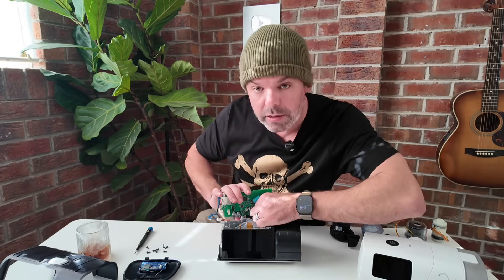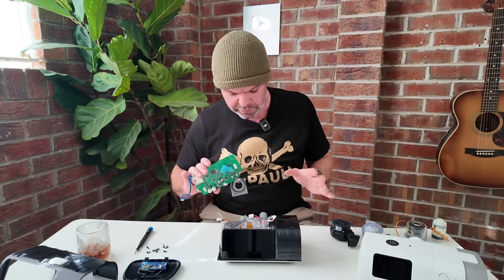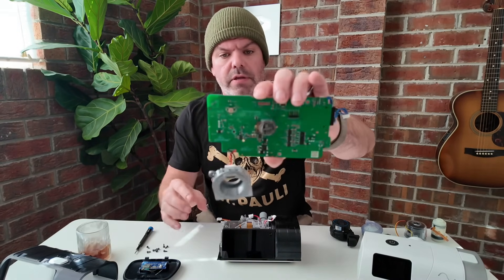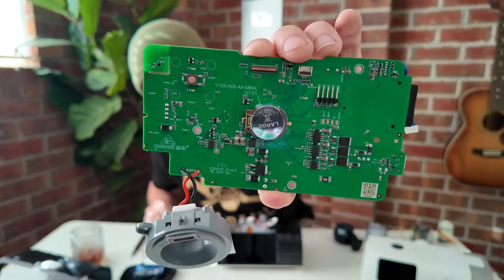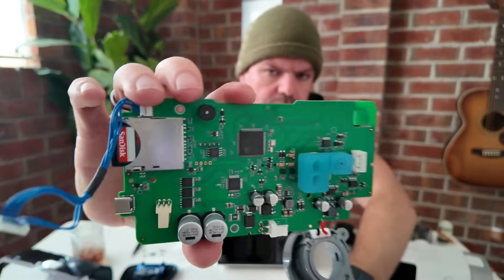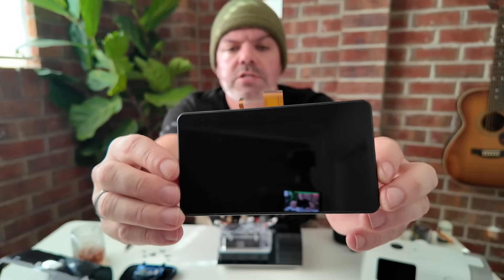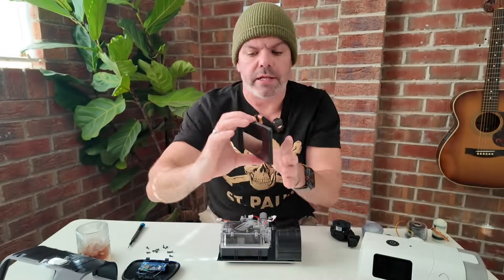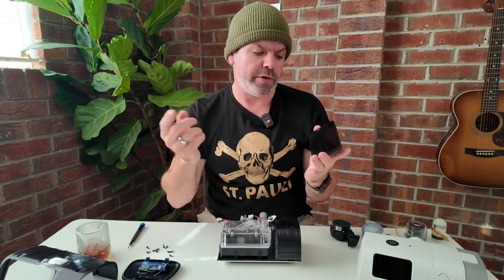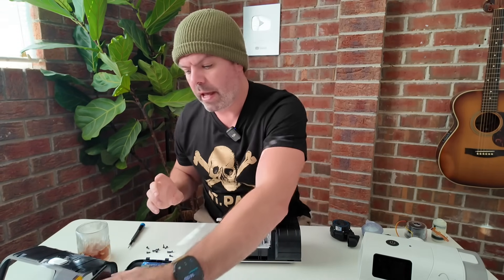So it's completely different to the AirSense 11 internally — this is a completely different device. Now this screen is awesome. It's super responsive; it feels almost like you're using an iPhone. The colors and brightness are really, really cool, and I think other companies will likely follow suit.